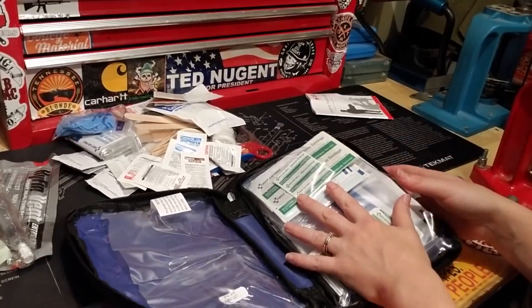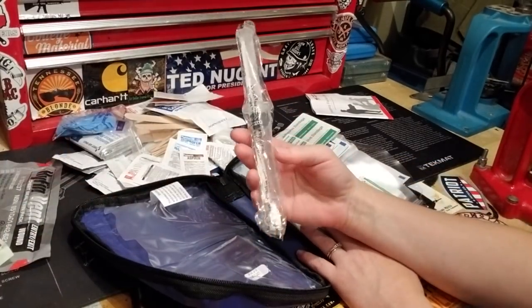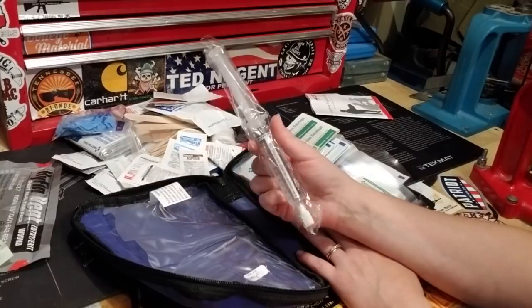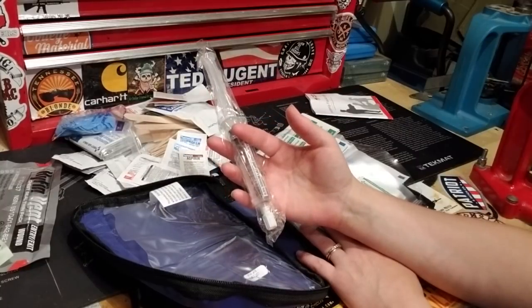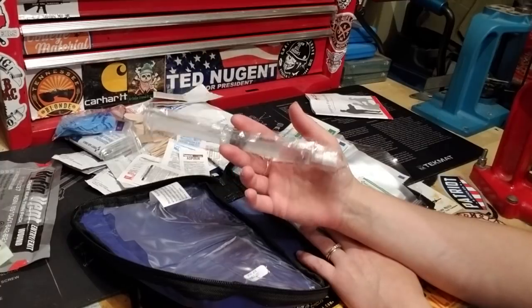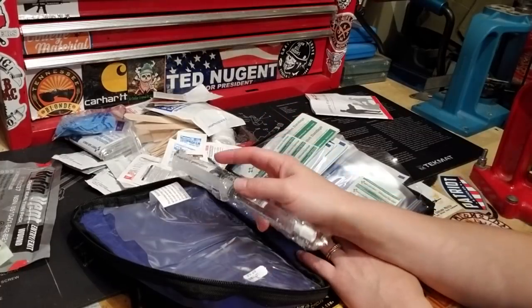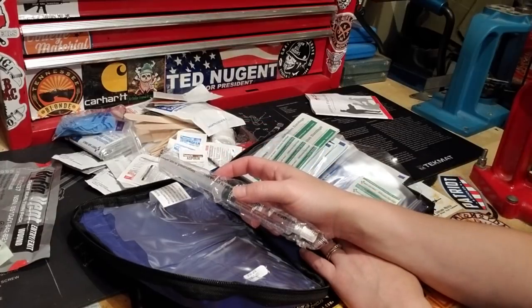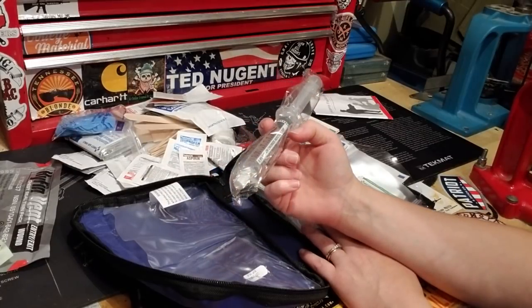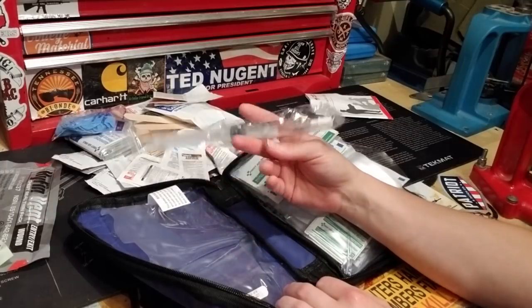We're going to add sterile IV flushes — I got a whole pack of 30 on eBay for about eight bucks. I like to add these to flush something out of somebody's eye or to clean a wound for a better look. You already have a syringe and a way to project it. These give you better projection than the little squirt bottles and they fit right in the kit.